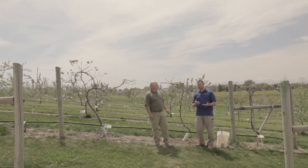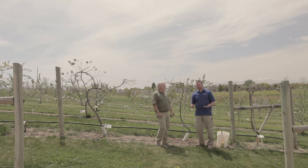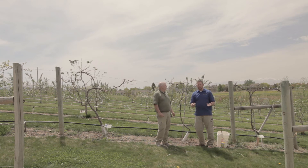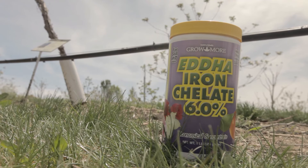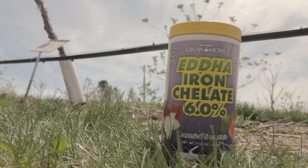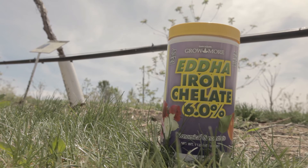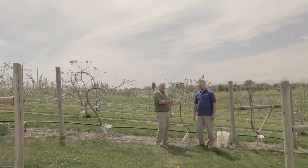If you do have a plant that has iron deficiency, there are many products out there that you can utilize — foliar sprays, soil treatments — but the one that works probably the best for homeowners is called chelated iron. Chelated just means that it's packaged in a way that the soils can't bind to it before the plants get it. You mix it with water and apply it, and we're going to show you how to do that right now.